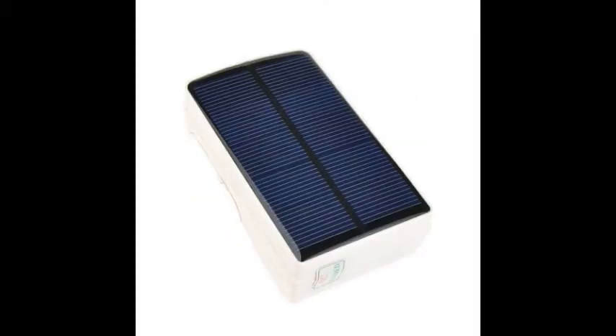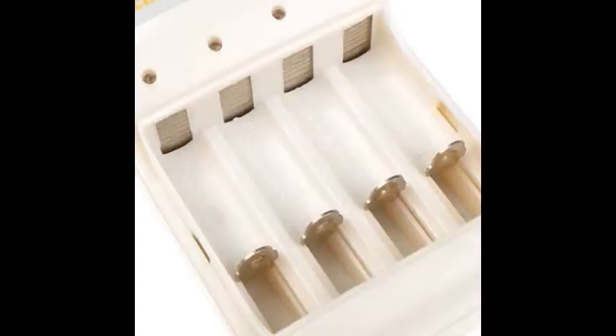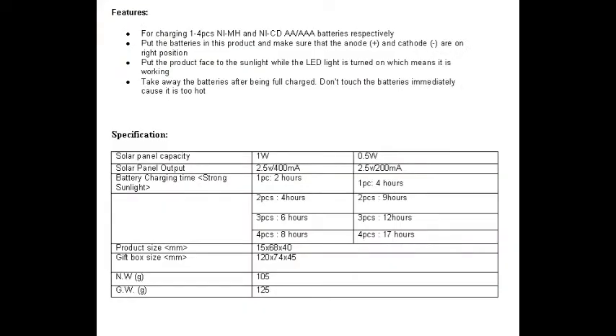It's great for emergencies — just in case you don't have batteries lying around, you can always have these charged up. It has a solar panel in the back that you have to put in indirect or direct sunlight. It's spring-loaded; you just push the batteries in and make sure they're lined up with the connectors.